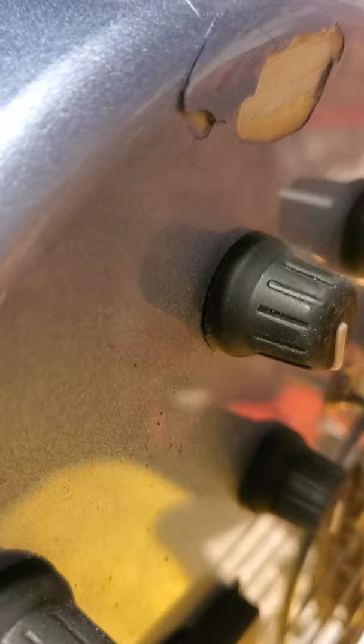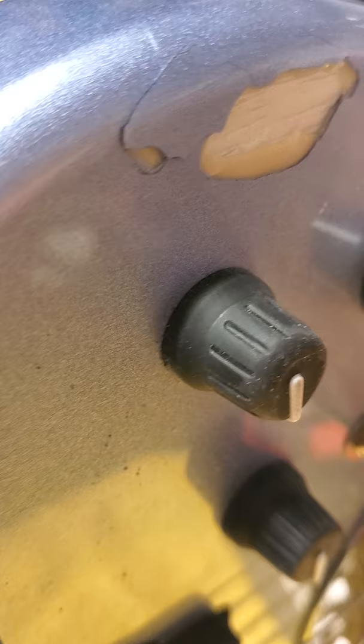Beautiful bass — I even had one myself at one point in time. Alright, so it came in from FedEx and it wasn't pretty. Okay, we got some issues again, FedEx. We got some issues. First of all, let's look at it. Look at that. That is not pretty, man. That is not pretty at all. And I took it out of the gig bag, out of the box — that's what it looked like. Ooh, FedEx, I'm ashamed of you guys. I still love you, but I'm ashamed of you.